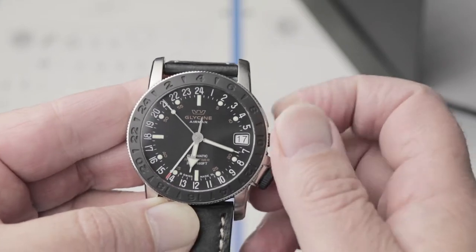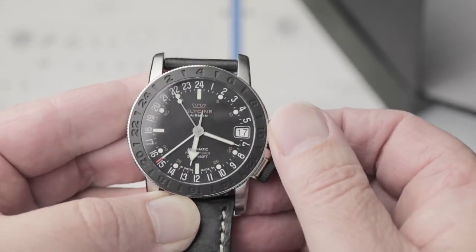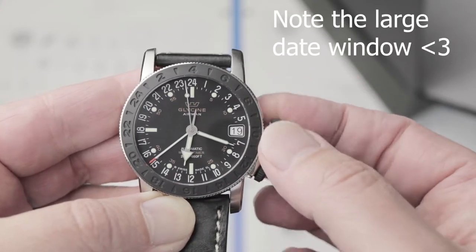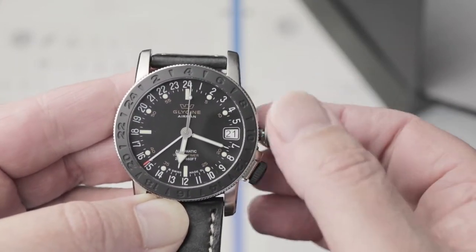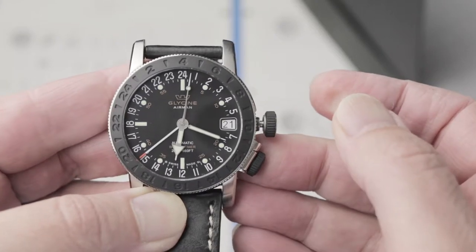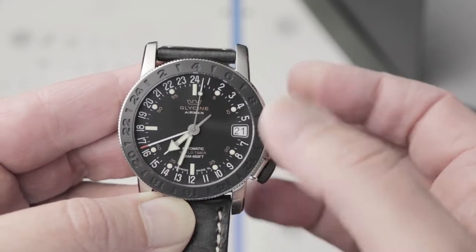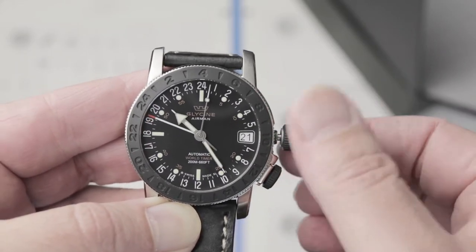With the huge dial and sapphire glass, you have great visibility, although I find it a little hard to read because the hour markers are small and the 24-hour numbers are relatively large. It's as if Glycine thought it was more important to figure out the second time zone than the actual current time.